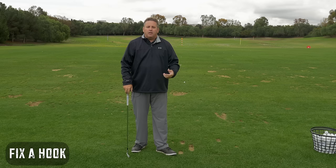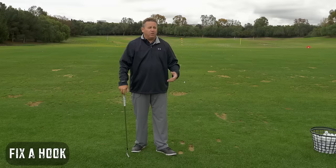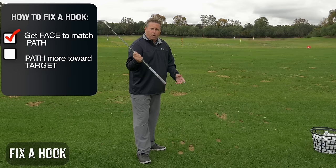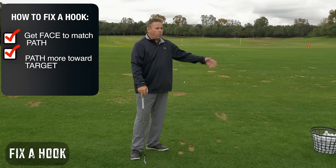This is what you've got to figure out — you've got to fix one of two things. Some people will need a launch monitor to measure where your face and path is. Some people are going to need a well-respected instructor that understands these concepts, or some of you can fix it on your own. But what you have to get done is you have to get the face to match the path, and you have to get the path more toward the target.